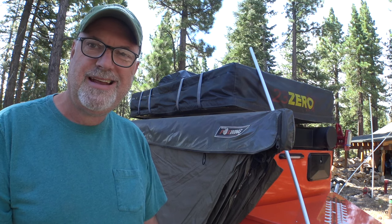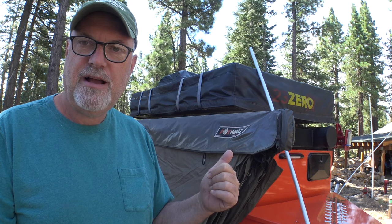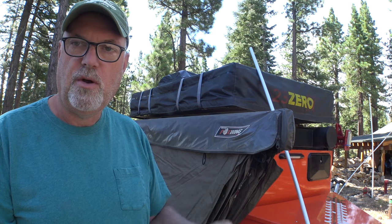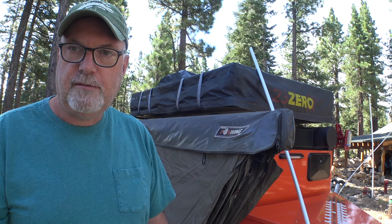Hey, welcome back everybody to another episode of the Turtle and the Tiger. I thought today we'd do sort of a tech talk video on the Oztent Foxwing awning system that I have on the Turtleback trailer. It should be pretty interesting, stick around.